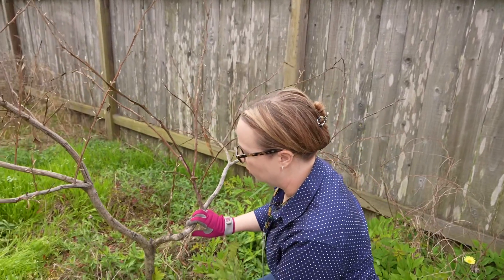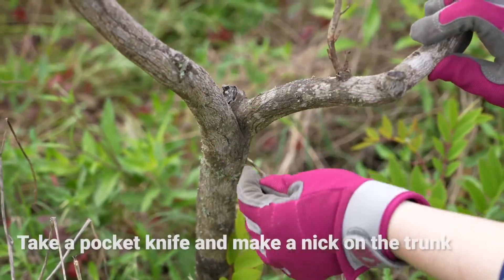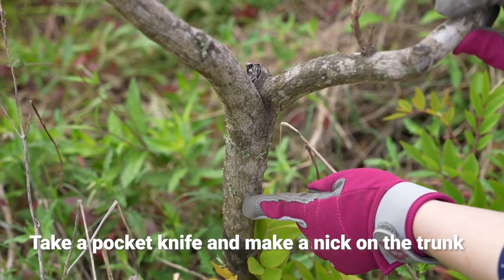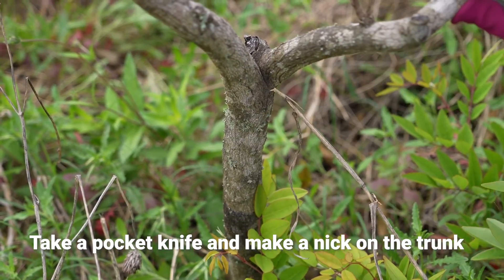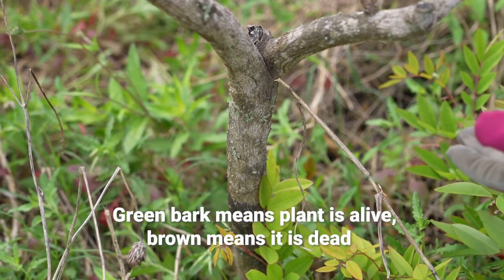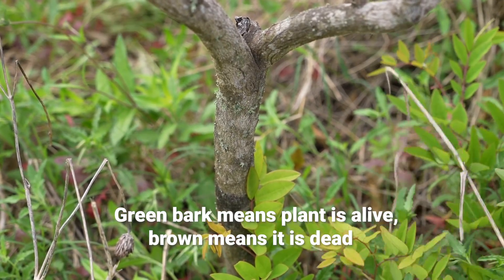What you can do on the main trunk is take a little pocket knife or a flathead screwdriver and just make a tiny little nick right there, just to where you can see right under the bark. If the tree is alive, it should look green — it'll be like a white tissue. If it's brown under that bark, then the tree did not survive.